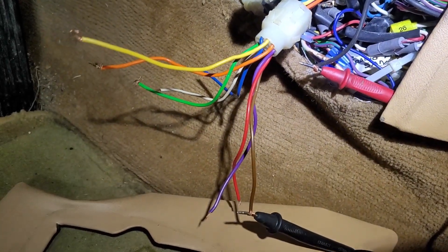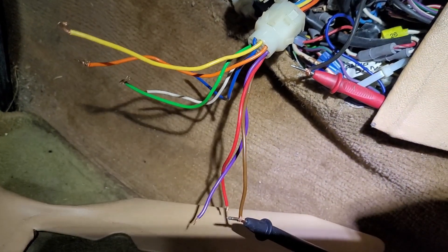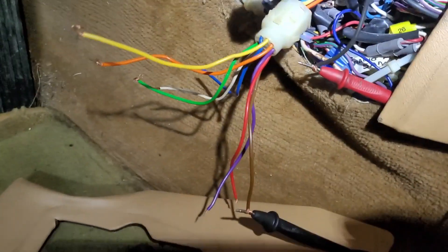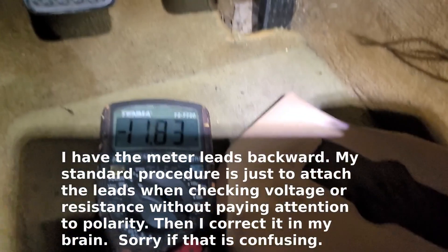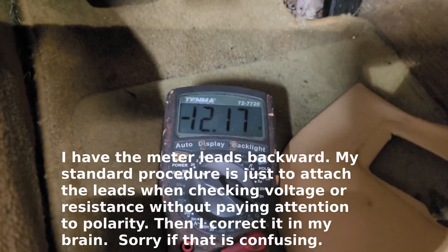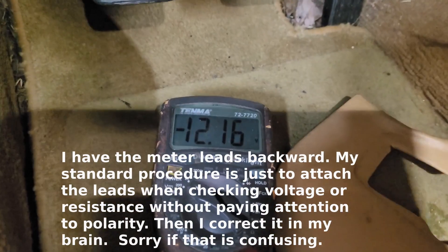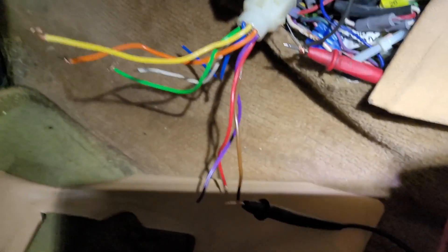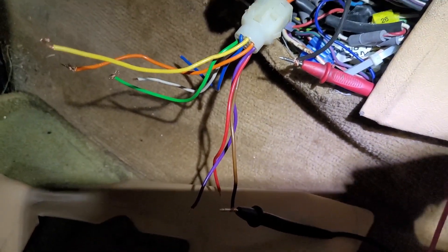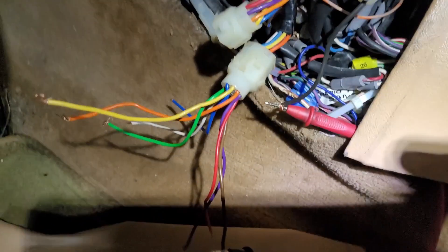If you turn your system on and none of this happens, one of the first checks you want to make is to check for power between the brown wire and the black wire. If this doesn't work, then you have a problem back with the switches, fuses, that kind of stuff — then it's time to go troubleshooting. If we turn on the ignition, we see battery voltage: 12.18 volts, which means I have good power there. Turn the switch off and of course it goes away. The brown wire is the power feed to the servo and to the servo module, and the ground is through a fuse on the black wire.